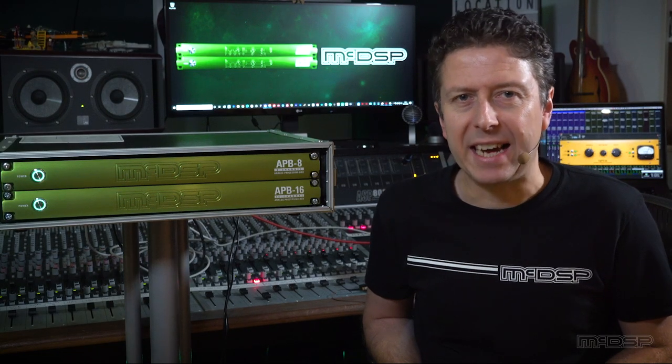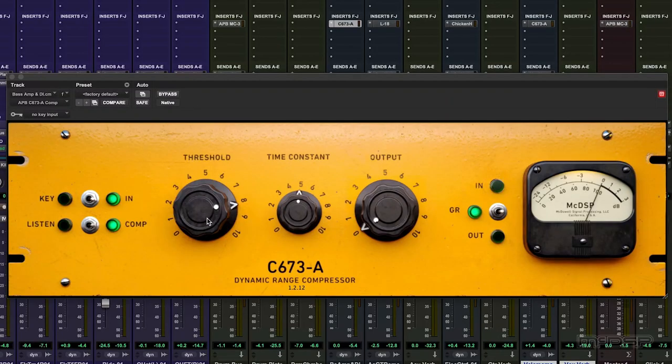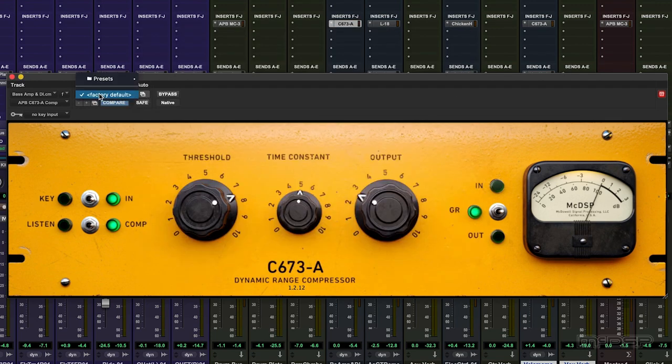The C673A, as the name kind of infers, is roughly based on a Fairchild 670 and was one of the first plugins that Colin and the team at McDSP developed for the APB platform. As you can see, we have the threshold, time constant and output or make-up gain controls. We have our visual monitor controls so that we can view the input, the output or the gain reduction. We have a sidechain or key input, allowing us to trigger the compressor from an external source. We can listen to the input or the output signal of the compressor, and we have all the other controls we've come to know and love with plugins, like bypass, automation options and saving and recall of presets.